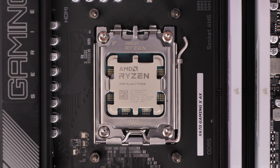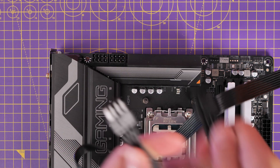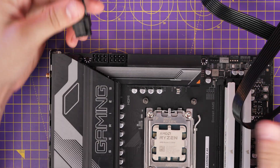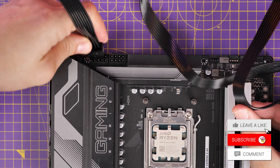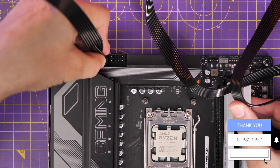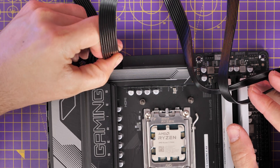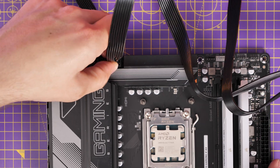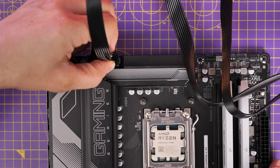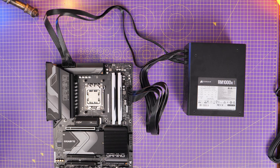This motherboard uses multiple power connectors — you can see it has two 8-pin CPU power connectors at the top. I'm using a Corsair RM Shift PSU for this build, which is an interesting setup with flexible cables that run along the back of the case and connect up here. I was demoing how to connect these up and where to plug the cables in for both these and the 24-pin power cable. So the standard minimum power setup is the large 24-pin on the right and the two 8-pins on the top left.